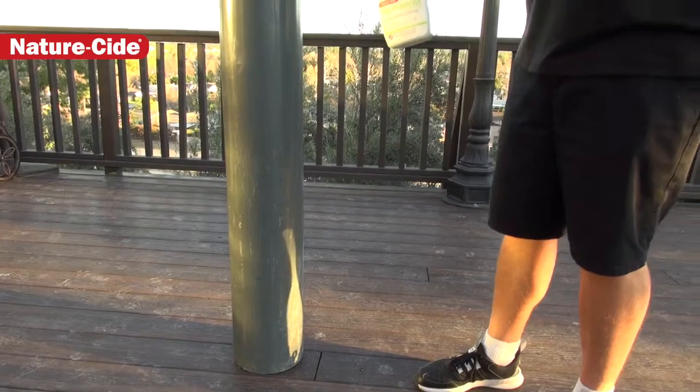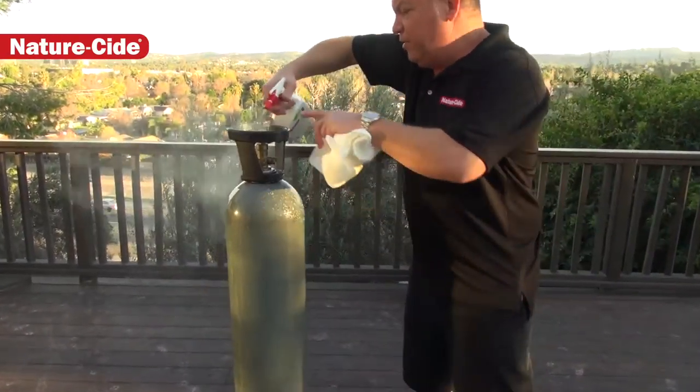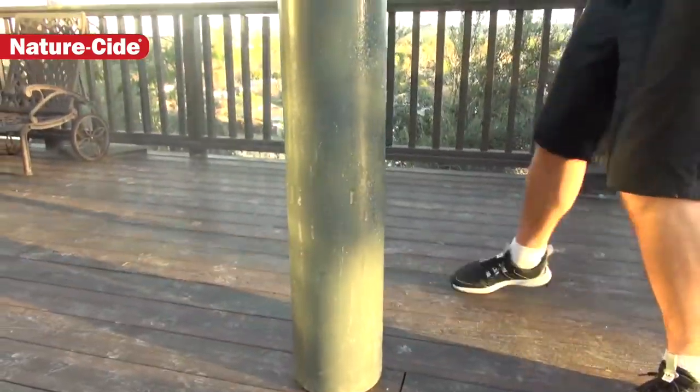So we like to just jump in on this, grab our NatureSide product, hit this really hard — every little nook and cranny of it, spray it all over, completely up and down.